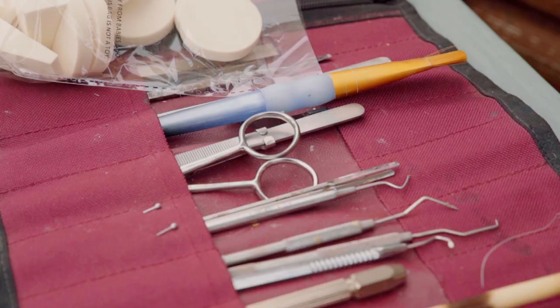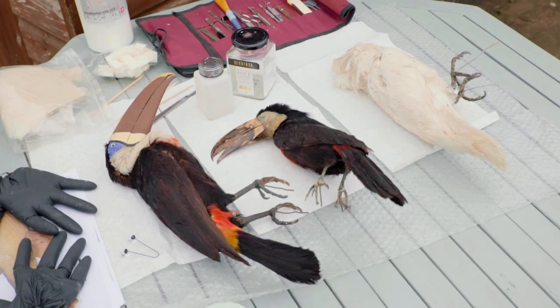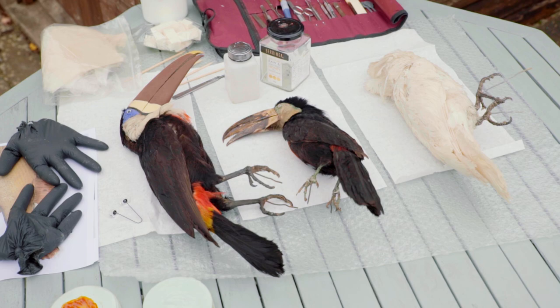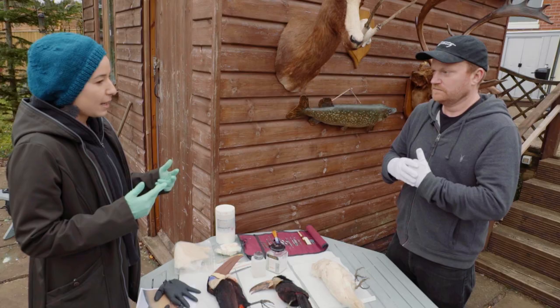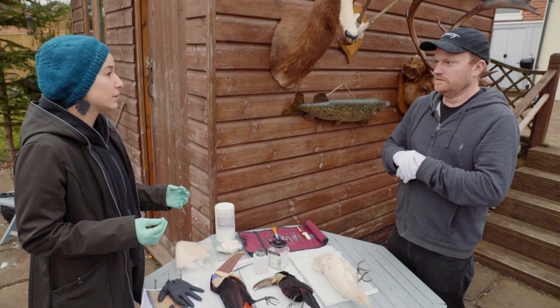When we are conserving objects, the first and most important thing to do is documentation. It's really important to make a record of what an object looked like before treatment and then after. Any conservators working on that piece in the future will know what you did to it and what materials you used — sort of like a car manual of all the work that's been done.